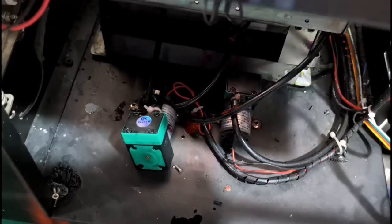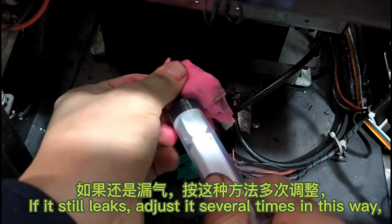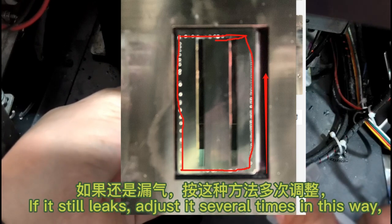Adjust the position of the blotting pad according to the position of the ink above the nozzle, then tighten the screws and reset the ink card. Use a syringe to drain the waste ink tube again. If it still leaks, adjust it several times in this way.